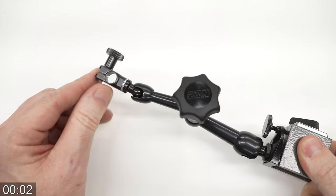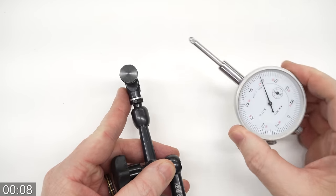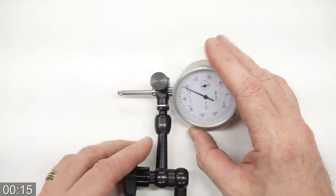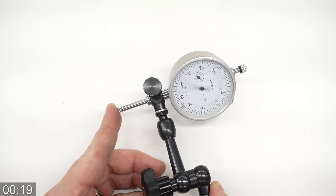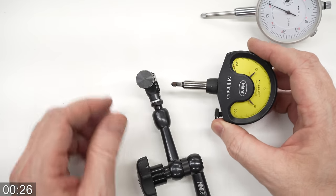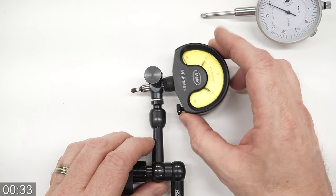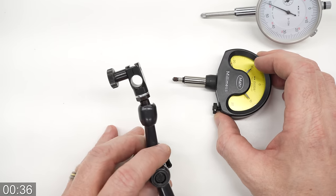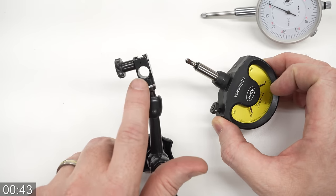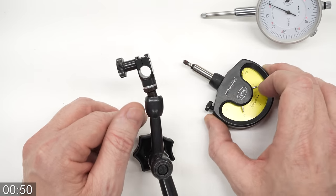This is my small Nogaflex indicator holder. They make these with a couple of different ends on them. This one I purchased in North America, and it has a 3/8 inch hole to fit standard 3/8 inch stems on indicators that are typically sold here. The indicator just goes in there, quick turn of the thumb screw, snugs it down, and holds it securely so you can position it to take whatever measurements you need. However, as I've been picking up more metric and European gear, I'm running into indicators that have an 8mm stem instead of a 3/8 inch stem, and of course they don't fit in any of my indicator holders. So today what I want to do is make a little adapter sleeve that will fit on the 8mm stem and fit into the 3/8 inch hole to hold these indicators. I've got a bunch of holders that those will work in, and a bunch of indicators that I need to hold.